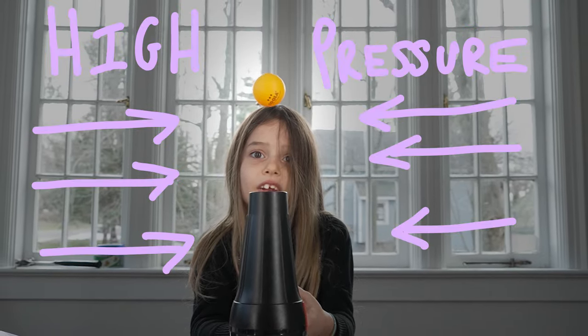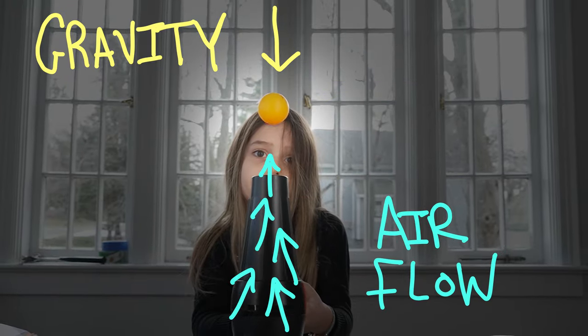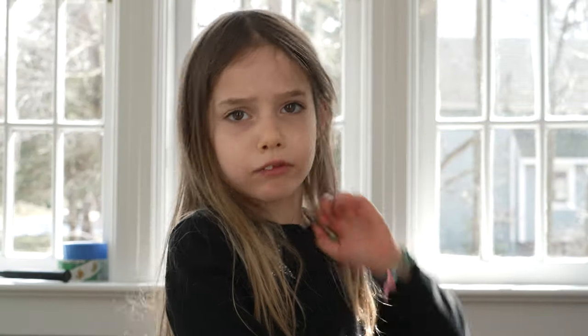That's why it wobbles back and forth — it tries to get out, but it gets pushed back in. The ball is pulled down by gravity, but pushed up by the airstream. There are so many forces at play! It's kind of amazing.